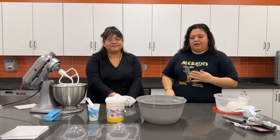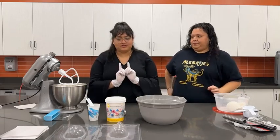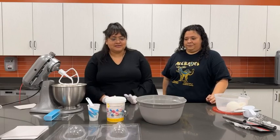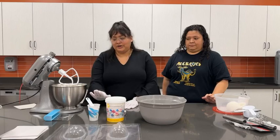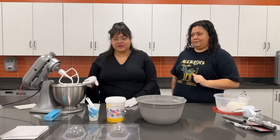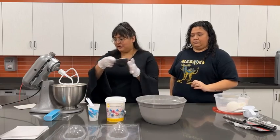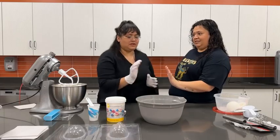We're getting ready for our sugar skull program and we wanted to share with you the process of how to make them. Today we're going to be making close to a hundred sugar skulls, so we decided to go live and show everybody what we're doing. Our ingredients are going to be granulated sugar, meringue powder, and water. I'm going to stop you right there so we can explain this in Spanish.